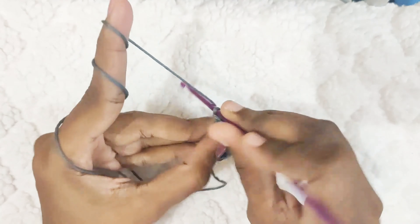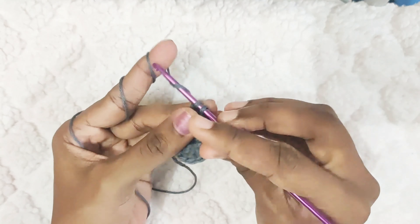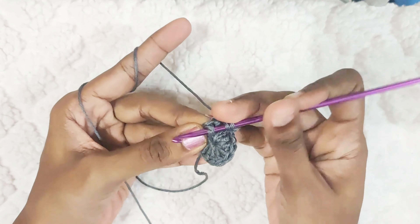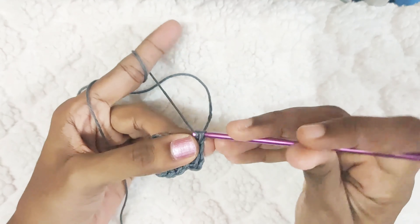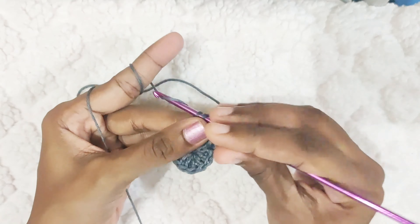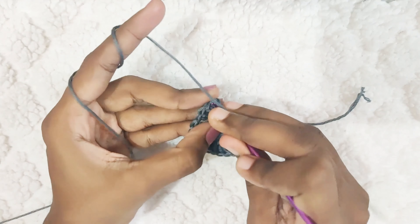Now repeat this. In the next stitch, you will make one double crochet, and in the same stitch, you will make one front post double crochet. So at the end of this round, you should have 24 stitches. Once you reach the end, slip stitch on top of this first double crochet.